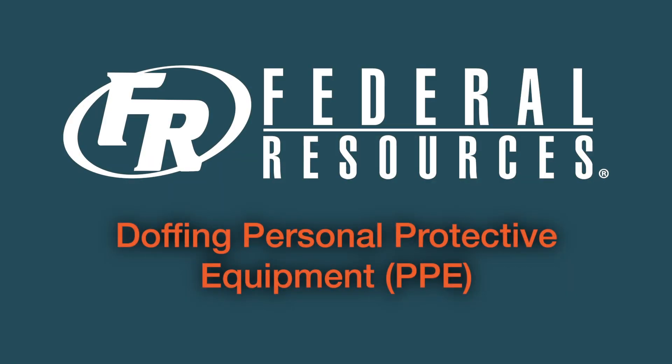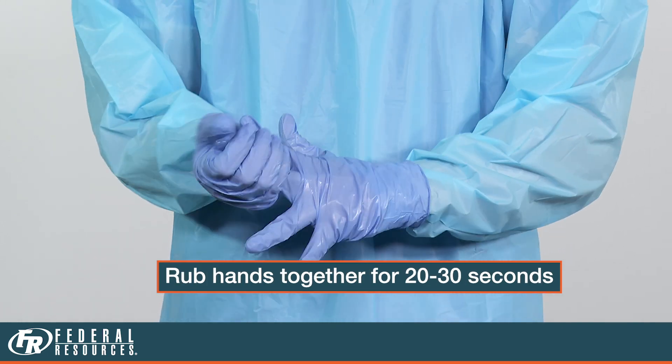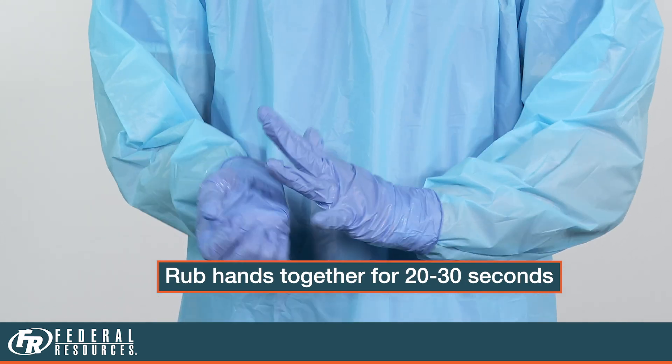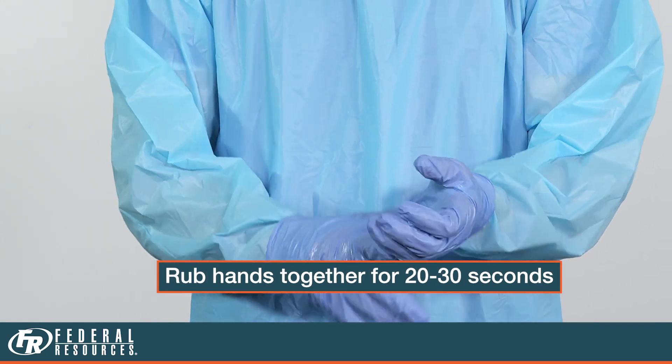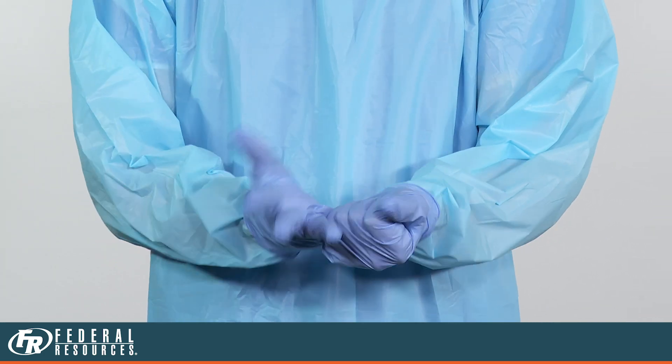Now let's go over the safe removal or doffing of your PPE. The first step to safe doffing is to perform proper hand hygiene. Apply alcohol sanitizer to your gloves. Rub your hands together vigorously for 20 to 30 seconds, making sure to cover both hands and all fingers front and back as previously covered.